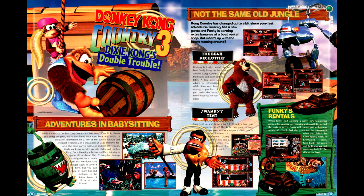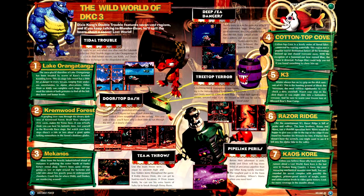We have notes on Donkey Kong Country 3 including Dixie Kong's new allies, new enemies, and notes on the first area of the game, but no real maps as yet.